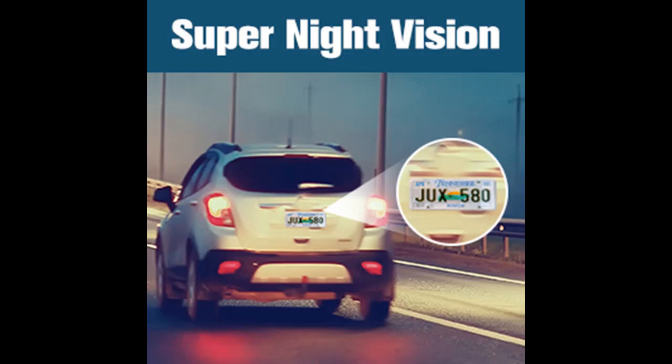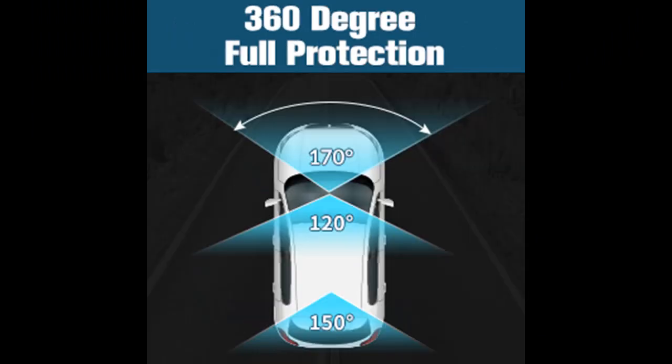The dash cam comes with a U3 32 Gigabit Micro SD card. It is equipped with a reliable and efficient U3 32 Gigabit Micro SD memory card, so you do not need to purchase this card separately.